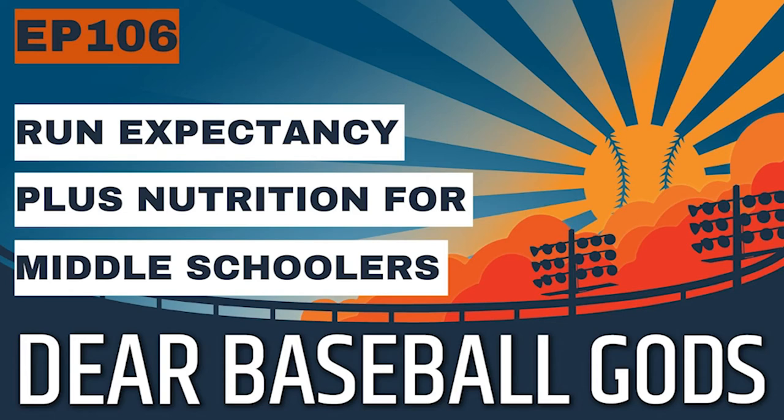In section two today, let's talk about nutrition for middle school ballplayers. The number one thing to remember is young kids don't know anything about nutrition. At this point, as a parent or coach, you're starting to educate them on what food is and what it's comprised of — macronutrients being fats, carbs, protein, and micronutrients being all the vitamins and compounds that we still don't fully understand in terms of their importance to human health.